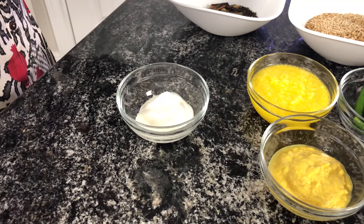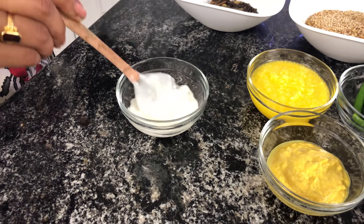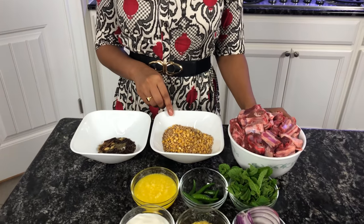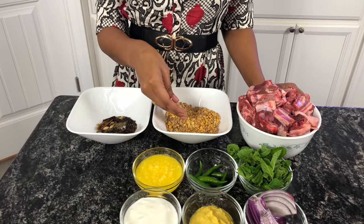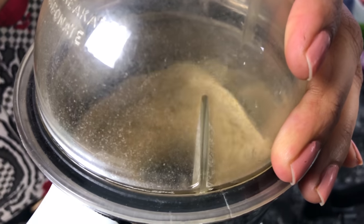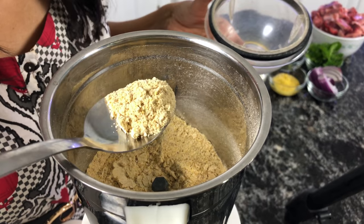We'll also need 1 cup of yogurt. The first step is to grind the garam masalas and the lentils and wheat together into a fine powder. This is a good consistency.